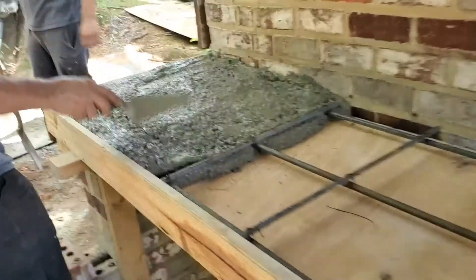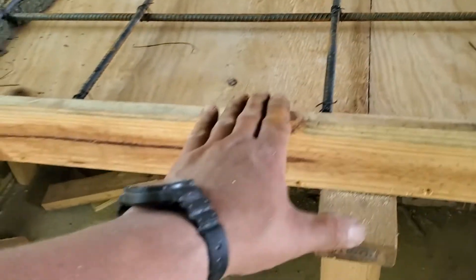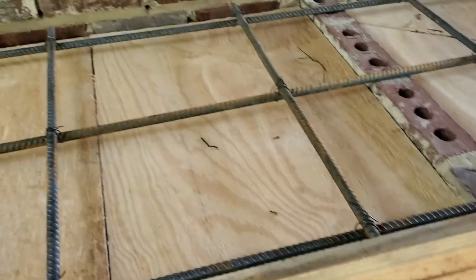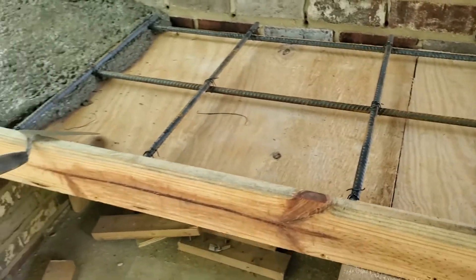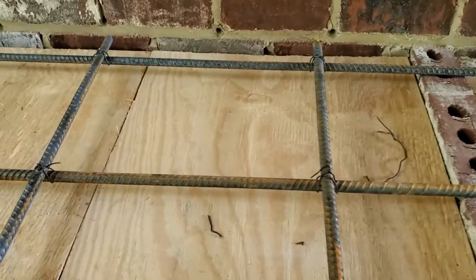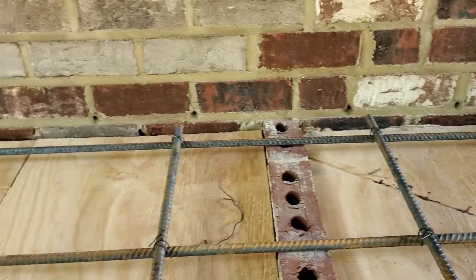We have the concrete already and we are pouring it, but I want to go over what we did here. This is the support — we're going a full 36 inches to the top. We are making a three and a half inch thick counter in this case, and we are putting half-inch rebar to make sure this platform is solid. The screws come from underneath, not from the top.